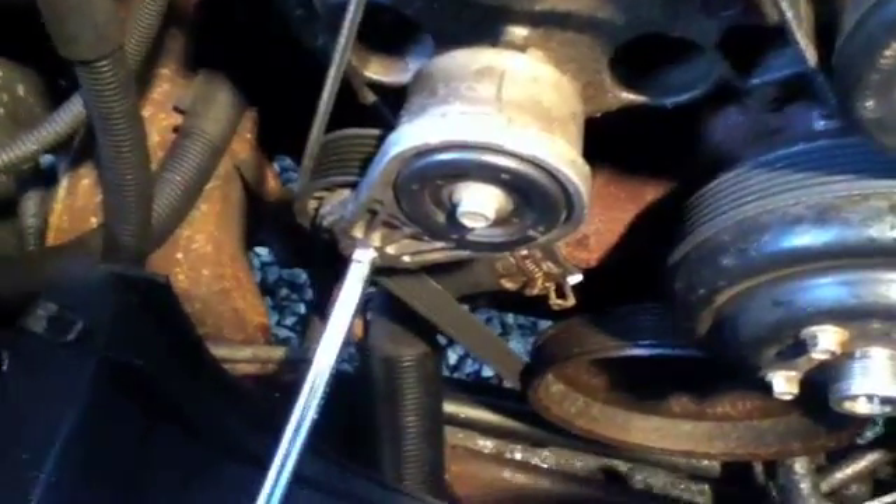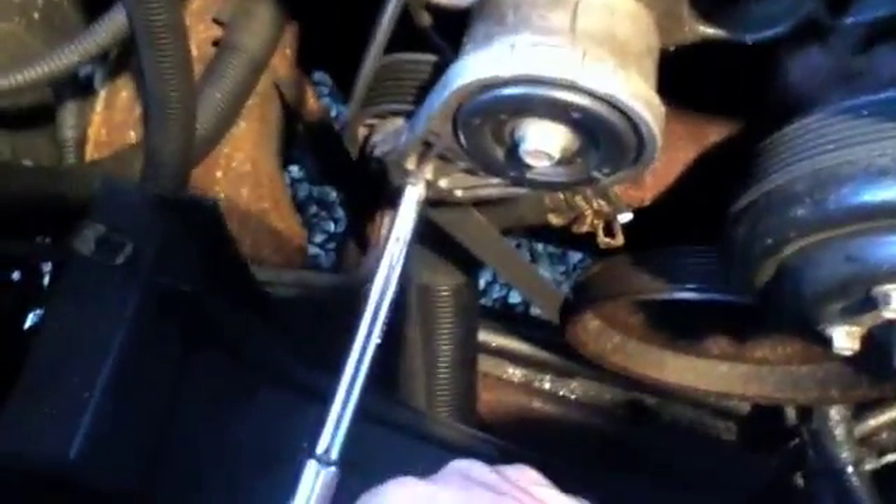Now I am pretty sure it is time to remove the belt. You take your 3/8 inch drive socket, put it in the little notch in the tensioner, crank it, and pull the belt off. I take it off at the idler — the idler pulley. That is the easiest.